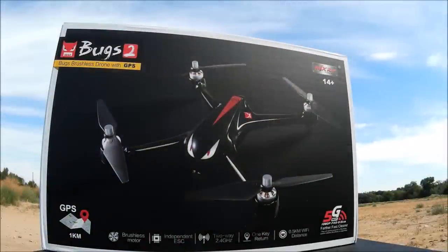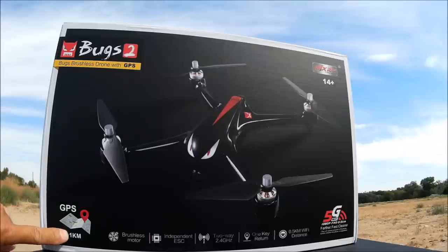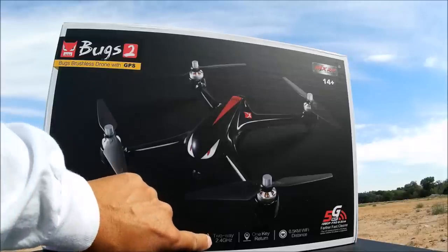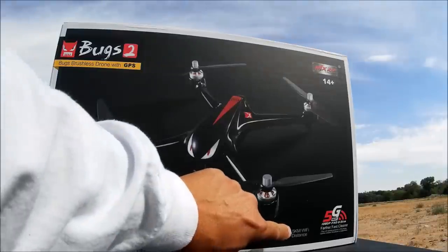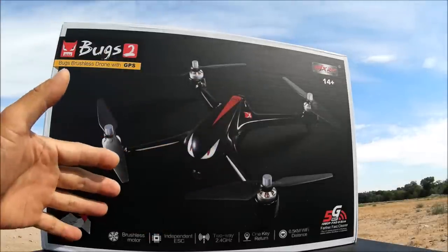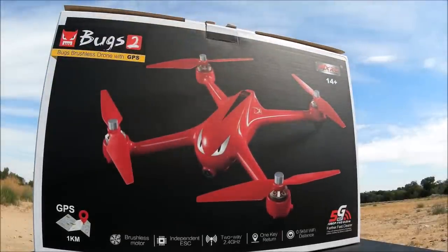Welcome to the channel and the video review of the MJX B2W, the Bugs 2 Wi-Fi brushless RC quadcopter, ready to fly with altitude hold and GPS. This quadcopter is set to have up to one kilometer control distance, brushless motors, independent ESCs, two-way communication, one key return to home, and half a kilometer distance on the Wi-Fi image transmission.